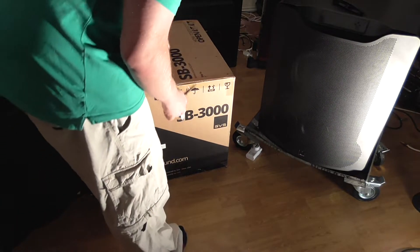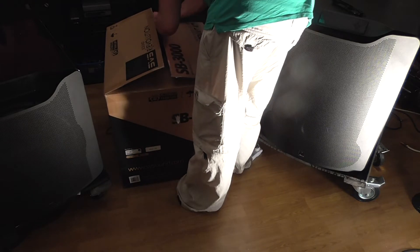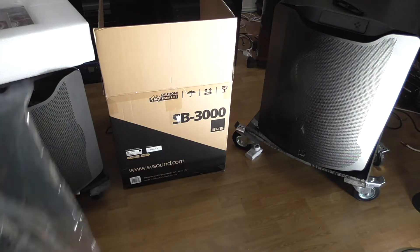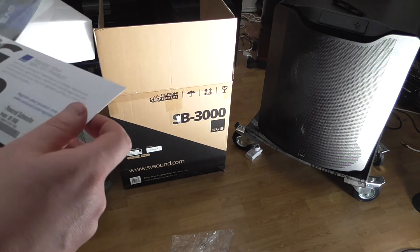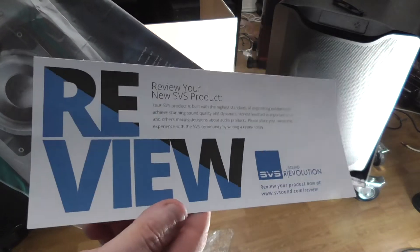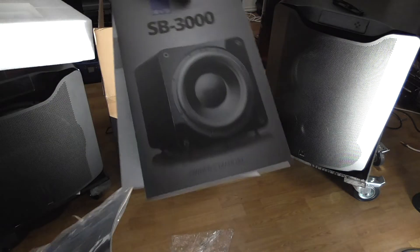So let's unbox it and see what's in this thing. There's a power cable right here — it's the same power cable you get for monitors and screens and stuff. There's also a card to register my product, and it says to review the new product. I'm going to review it, and there are also manuals in here.